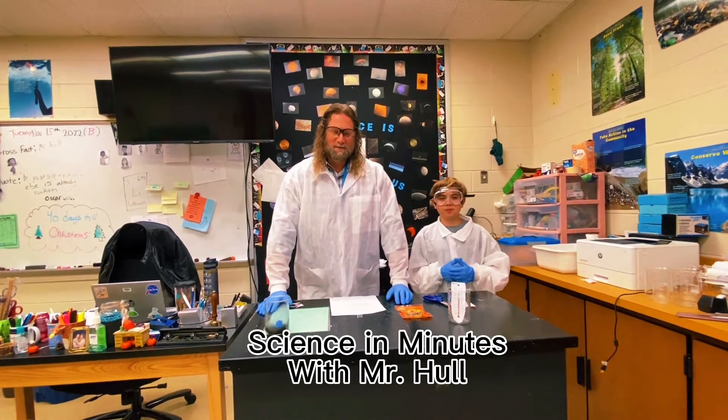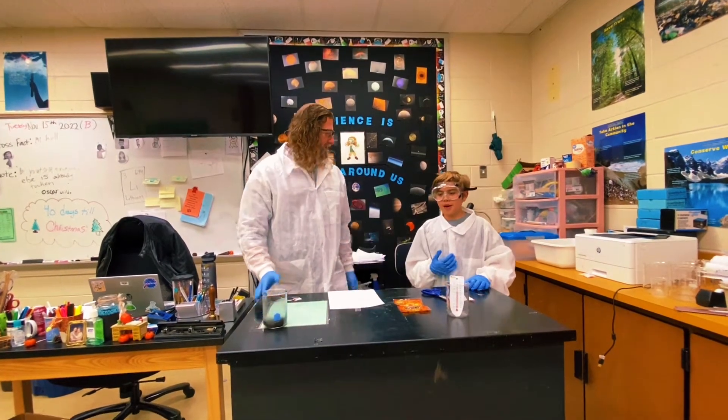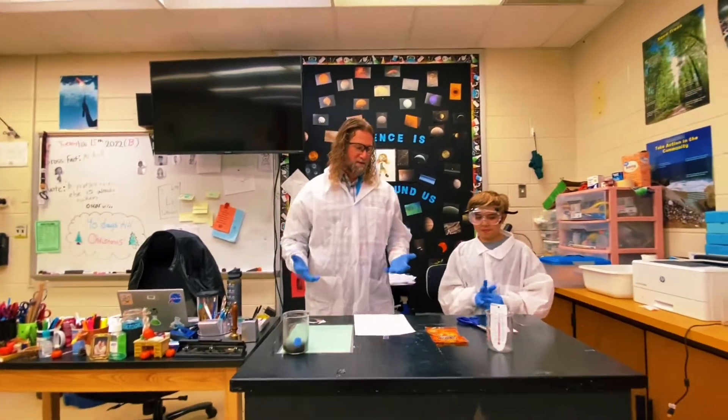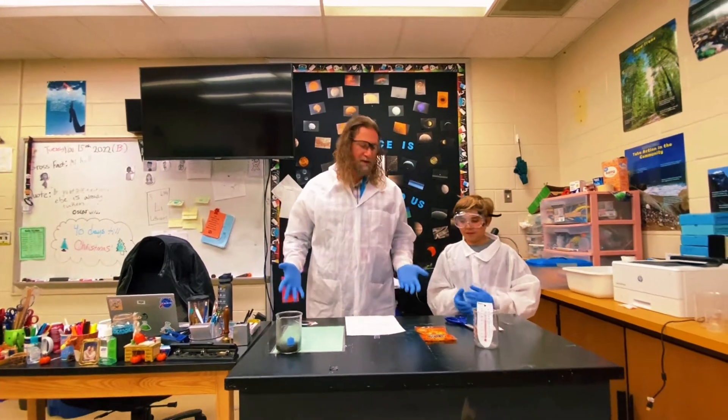Hello, welcome to another Science in Minutes. I'm Mr. Hull and I have a special guest today. I'm Asher, in sixth grade. Alright, and Asher has brought an experiment for us to do — a demonstration of a chemical change.